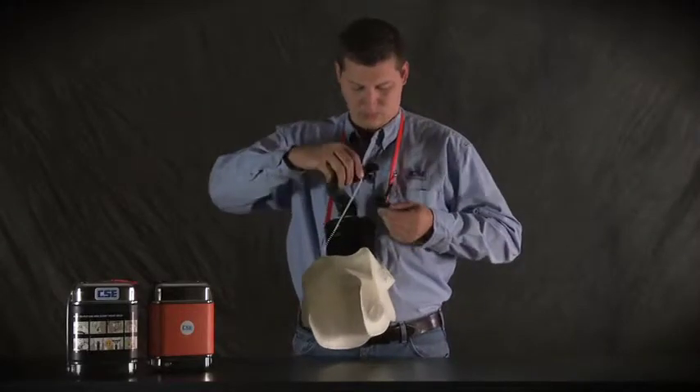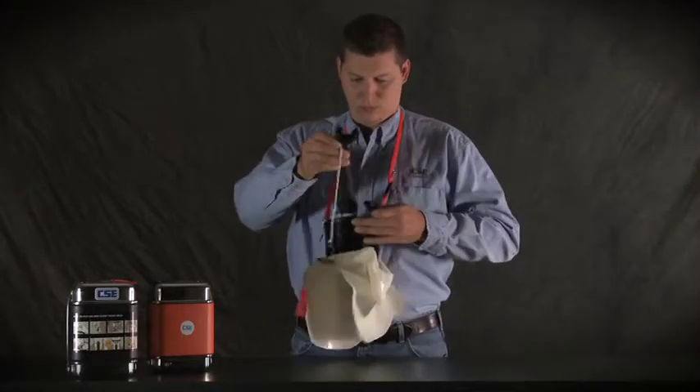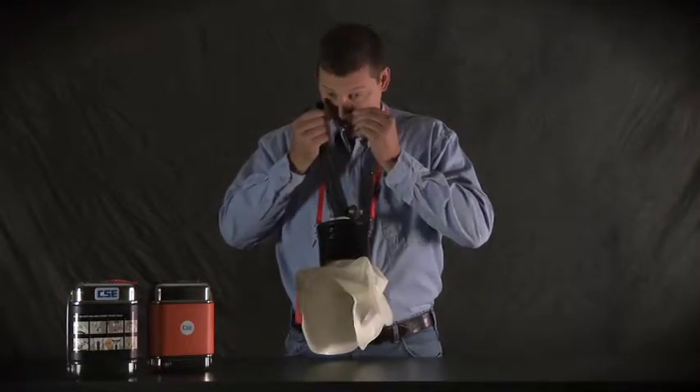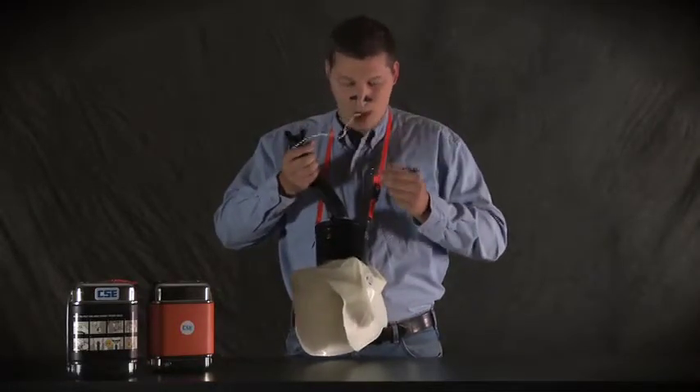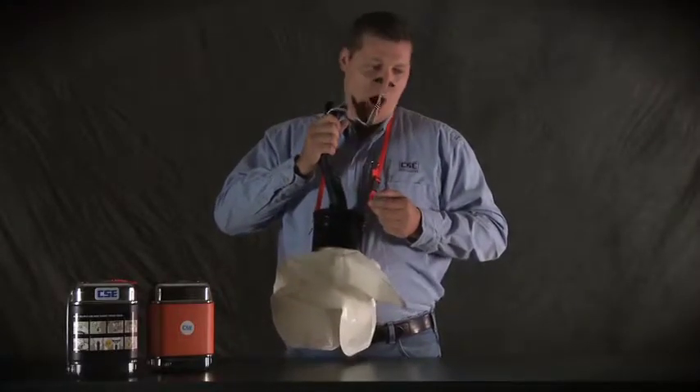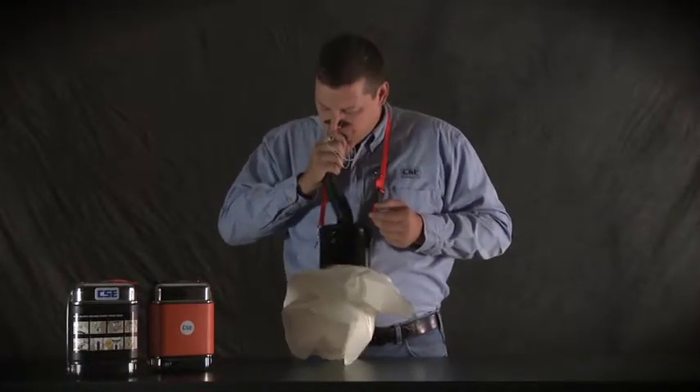Here's how. First, grab the nose clamp that's attached to the mouthpiece and clamp your nose shut. Then, with the mouthpiece out of your mouth, inhale a deep breath. Put the mouthpiece back in your mouth and exhale into the mouthpiece. Blow hard enough to push air down into the breathing bag.